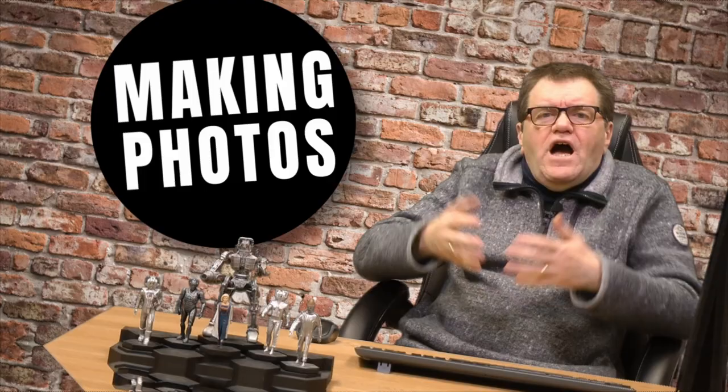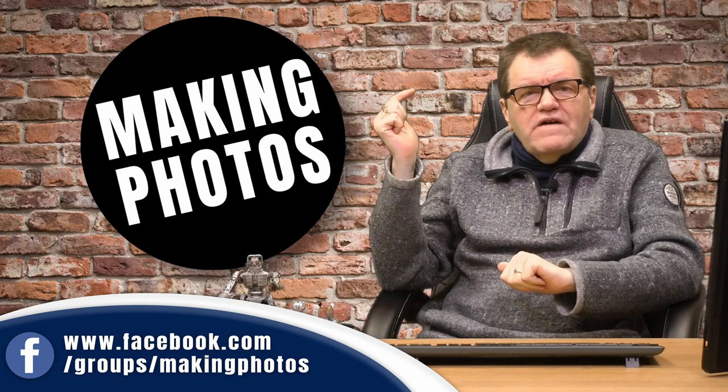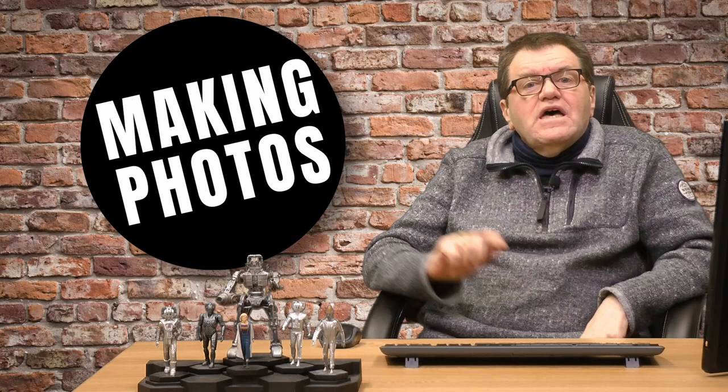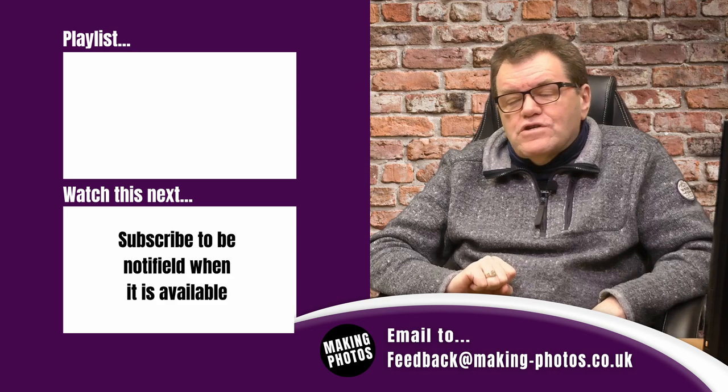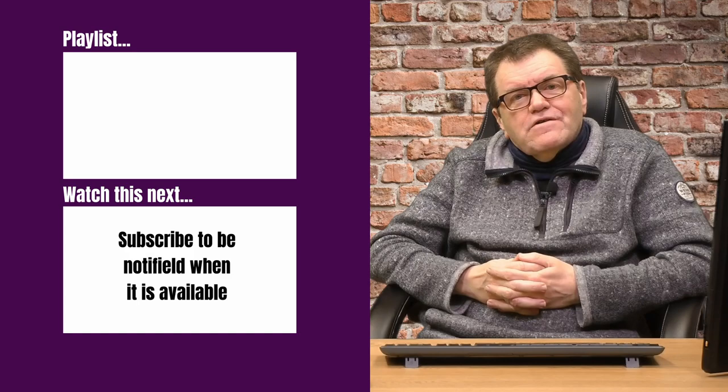I hope you found those techniques helpful. If you did and you've had a go at shooting the moon, why not share your images in my Facebook group — the link is below. Or if you want feedback on your images, send them to feedback@makingphotos.co.uk. Thanks for watching — there are more videos on screen to help improve your photography, including one I personally recommend. Until next time, thanks for watching and keep making great photos. Bye for now.